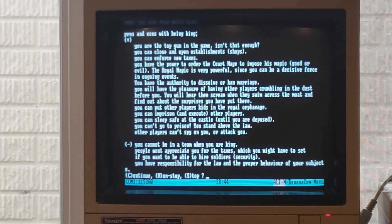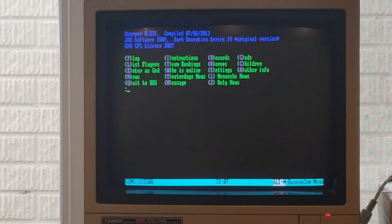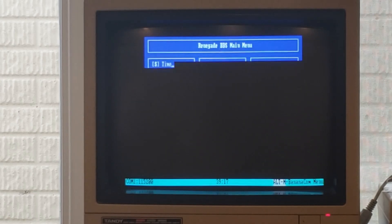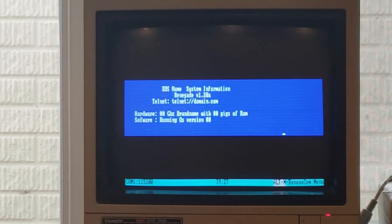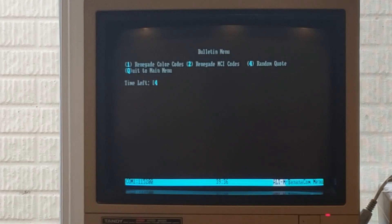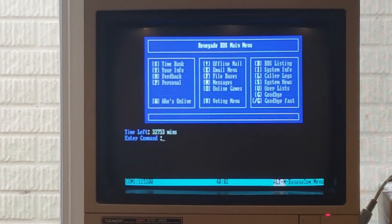I think you get the idea - I guess we could go nonstop scrolling through the rest of it. We'll go ahead and pop out of that and quit to the main menu. We do have some other items here - we can look at user lists and system info. System news - not a whole lot going on. Let's see what happens if we choose random quote: 'When you go for a job interview, I think a good thing to ask is if they ever press charges.' So that's pretty much the story.